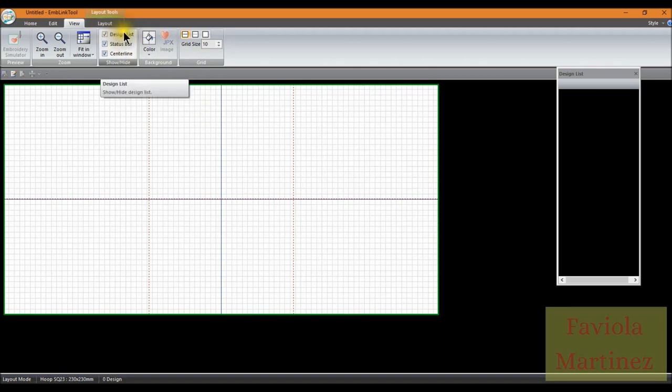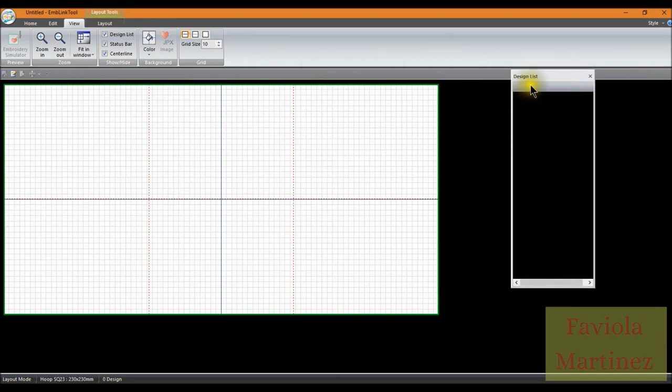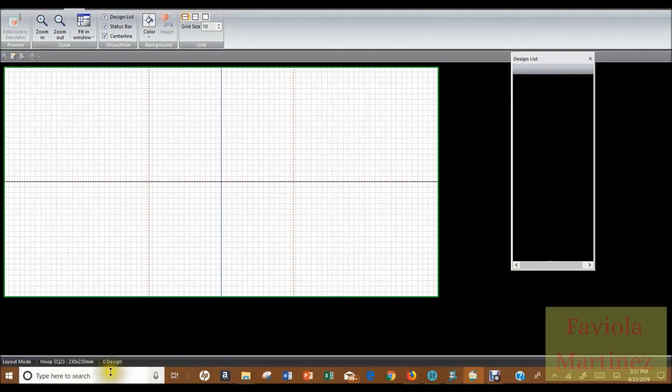In the view tab you also have your design list, which you'll want turned on — it's on the side and you can drag and move it. Once you bring in embroidery designs, they'll be populated here so you can see the different elements opened and inserted into your design. Down at the bottom is the status bar, which tells you you're in layout mode, the selected hoop, and how many designs you have.